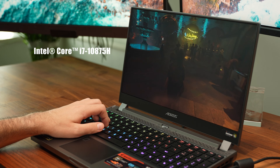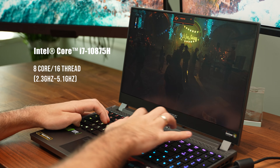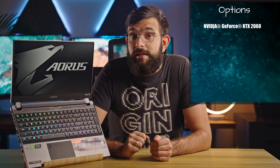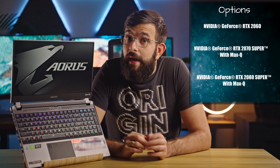This is the Intel i7-10875H CPU, which is an 8-core, 16-thread chip with a base clock of 2.3GHz and a boost of 5.1GHz. Our model is paired with 16GB of RAM, but you can go as far as 64GB with 2 DIMM slots. This model has a more budget-friendly setup as far as the graphics card is concerned — it is an RTX 2060, but it can be upgraded all the way up to a 2080 Super Max-Q. Gigabyte has chosen to include a 512GB NVMe drive with room for a second one. Spec-wise, we're looking pretty good.